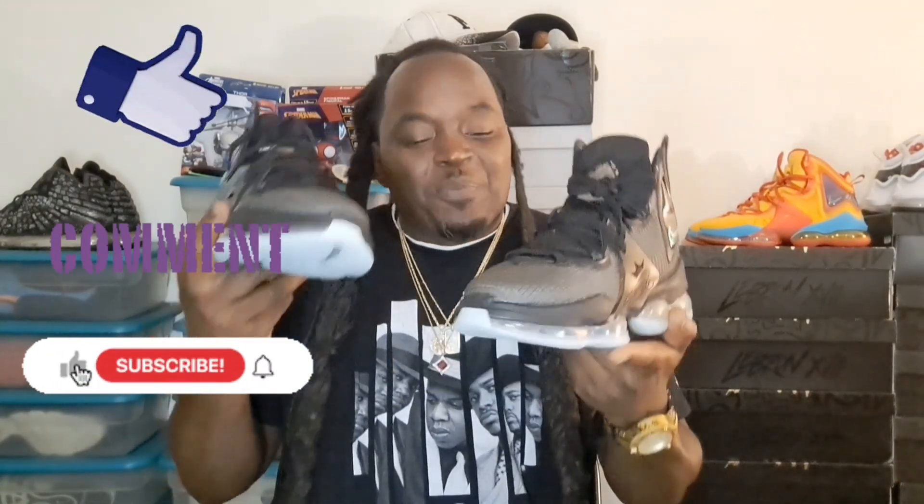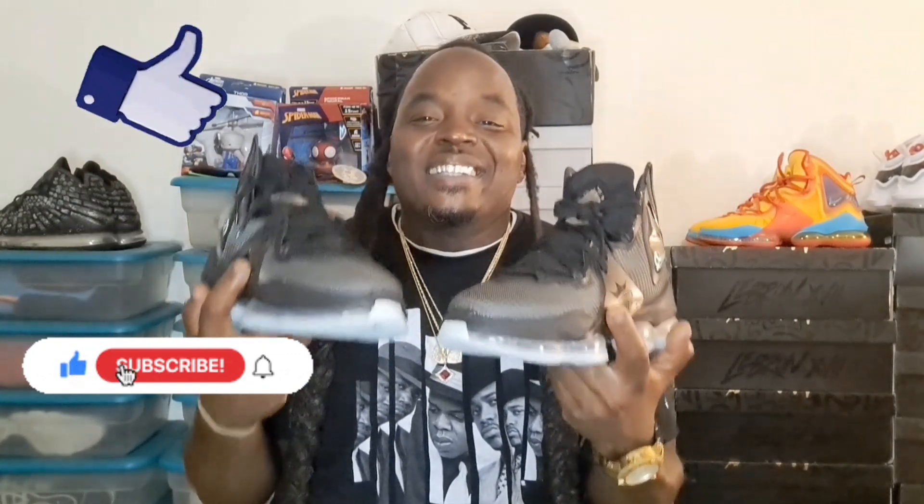I think they look nice man. Let me know y'all opinions - please pound that like button, comment, subscribe. Let me know how y'all feel about the Black Aqua LeBron 19s. Your boy Double Fever - I hope y'all enjoyed the video. I appreciate and love y'all so much. Till next time, stay tuned, stay safe, love y'all, peace.